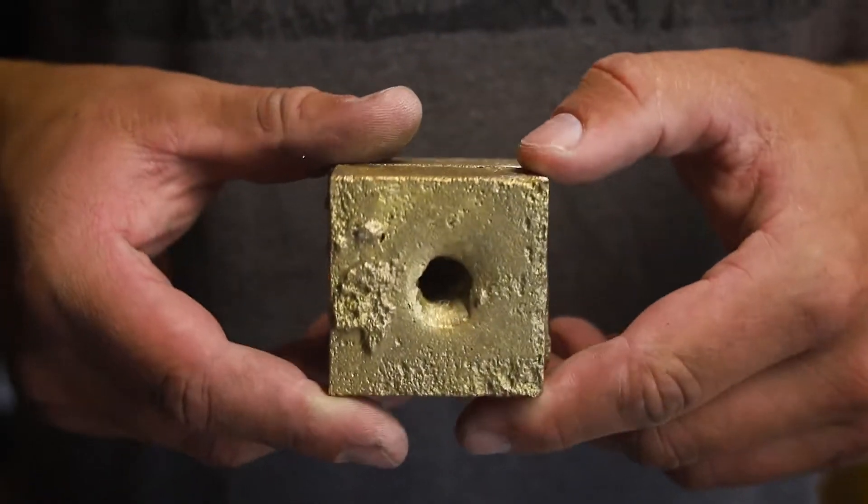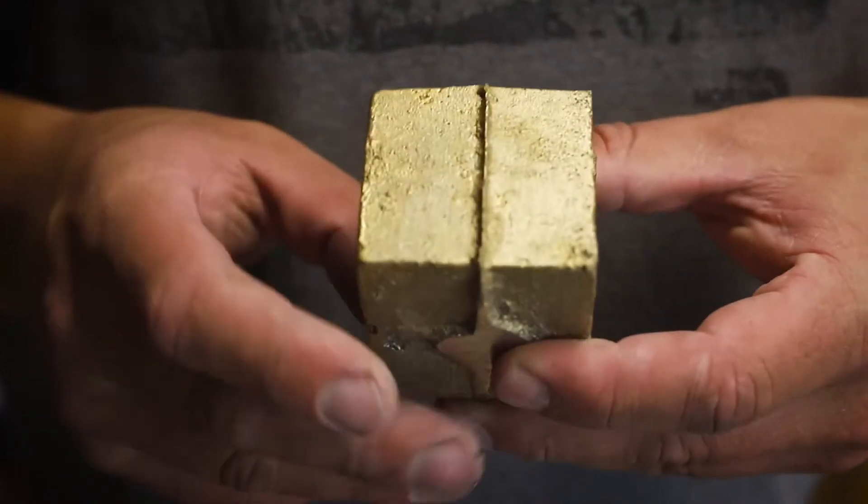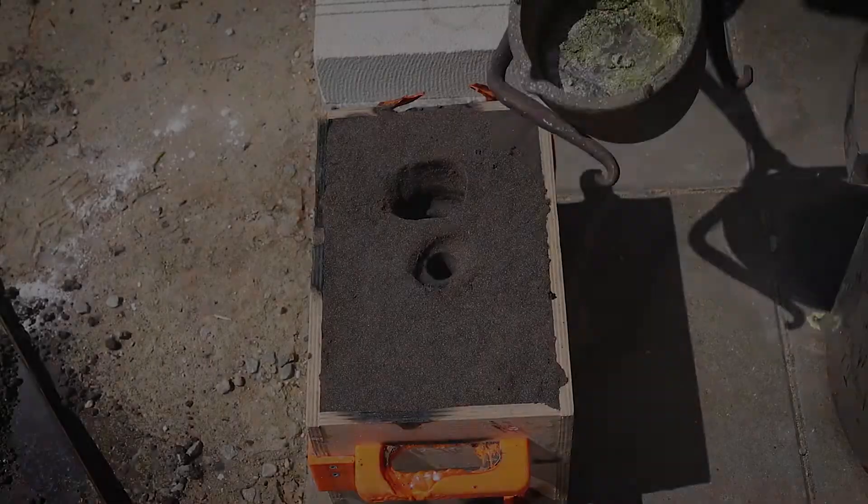The first cube ended up with a big shrinkage hole. To fix this, the next cast will include a big riser to provide more molten metal when the cube cools down.